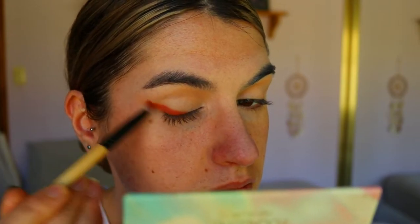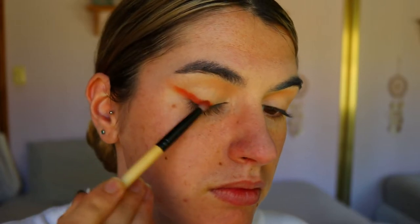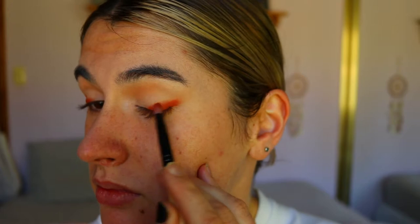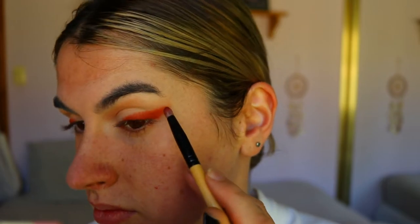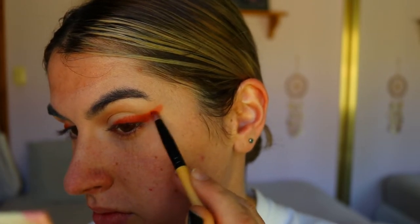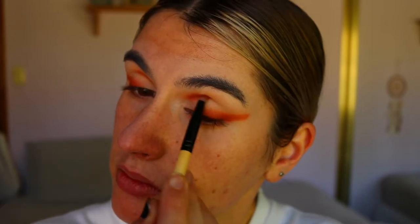Next I'm taking Hunts from the same palette on a pencil brush and smoking out the outer corner lash line area, bringing it out pretty far. I want to be quite dramatic — if you want a more subtle look you don't have to drag the wing liner out as far, but I'm going full glam today with a pretty thick, dramatic smoky liner look.